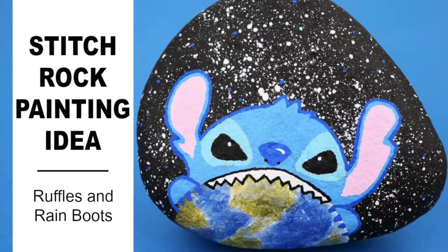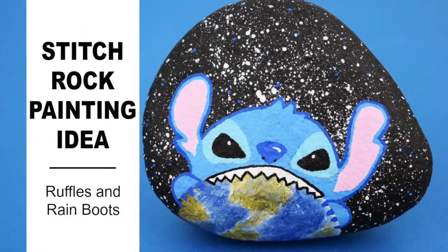Thanks for joining us on Ruffles and Rainboots today. We are painting Stitch from Lilo and Stitch.